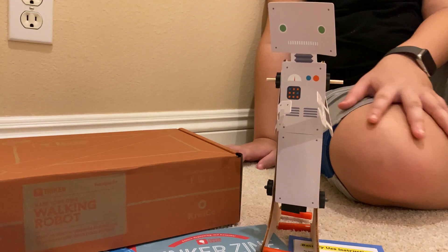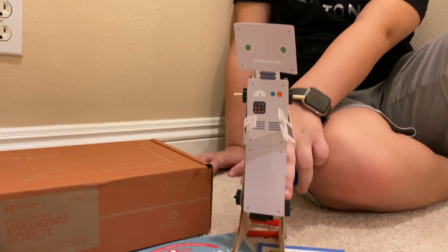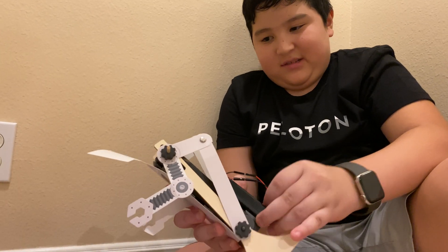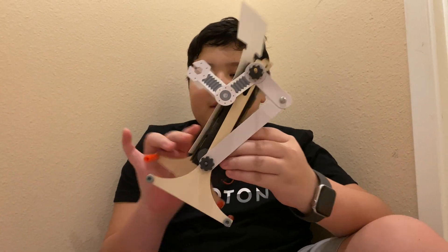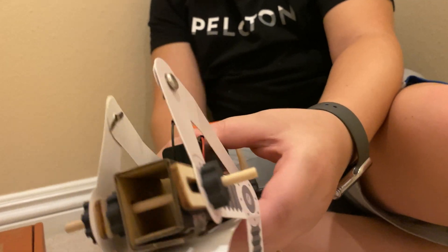Doug, tell us — you made the Walking Robot by KiwiCo. This is the Tinker Crate. Tell me a little bit about what this robot does. Well, it says it walks. If you turn it on, then it's still going. Now how does it do that? How did you make it walk? There's a motor on the inside. What's a motor do? It spins. These things that spin — they usually spin it.